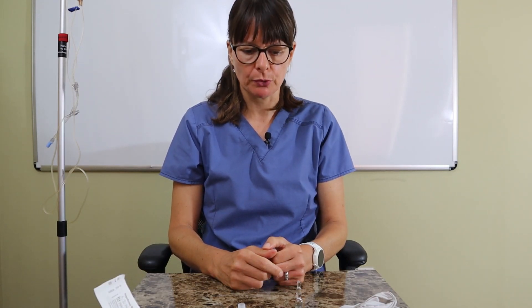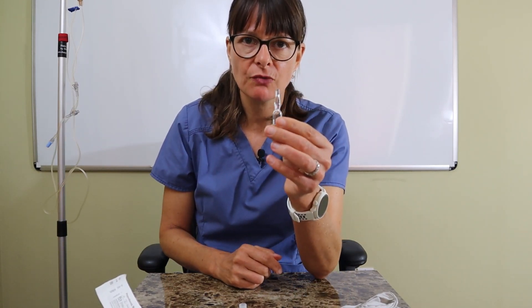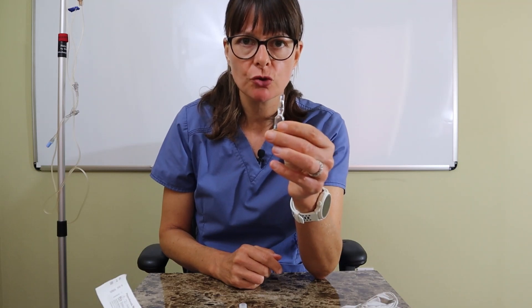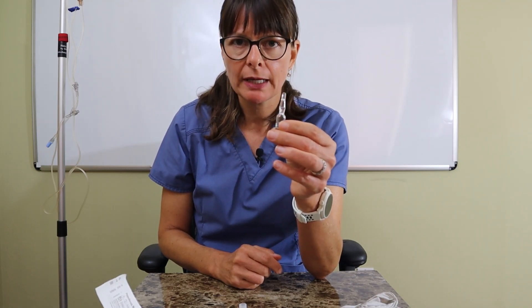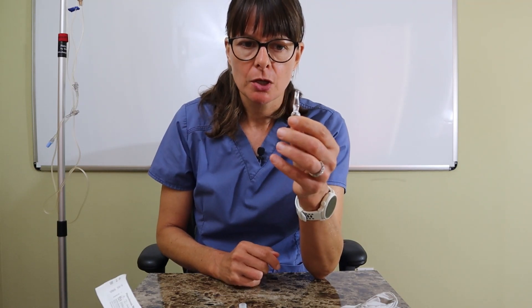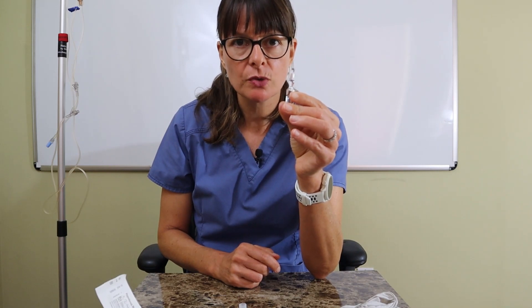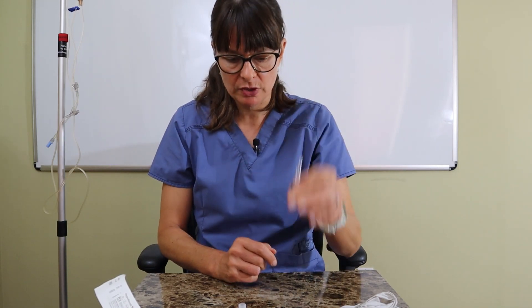Welcome to Nursing School Explained and this video on how to draw medications from an ampoule. Ampoules are rare now but certain medications come in a glass vial because the medication is not compatible with any kind of plastic tubing or vial. It looks a little bit different and is made out of glass, so there are a few extra safety precautions we have to take.